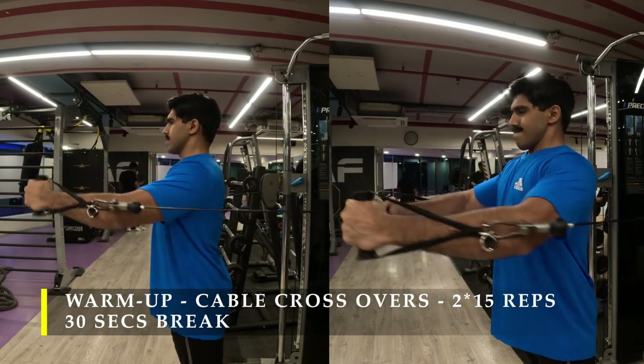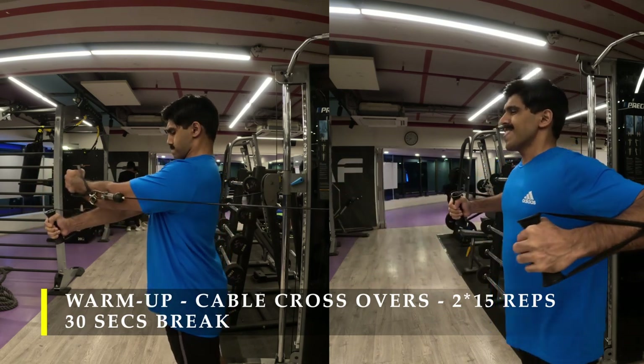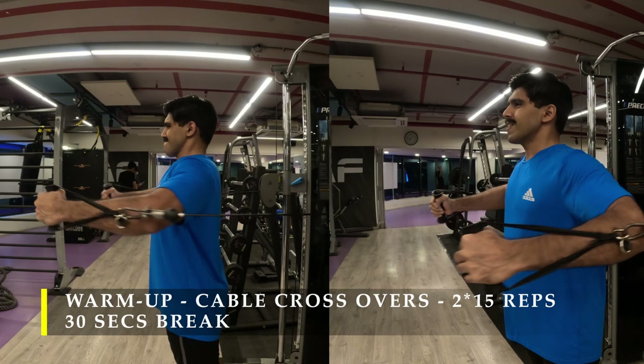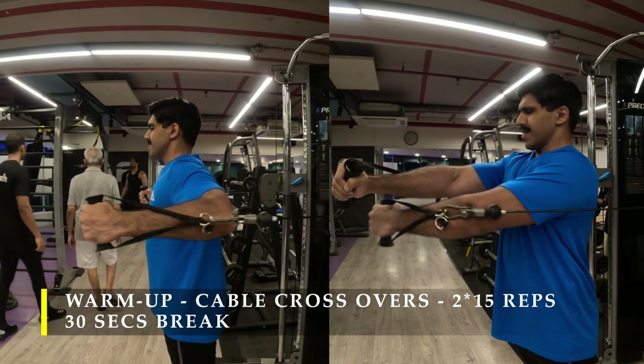Every rep I either do alternate, or I do two repetitions with one arm down and then two repetitions with the other arm up — whichever way you like, you can do it. Just make sure you take it across and try to touch your elbows.